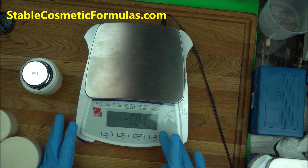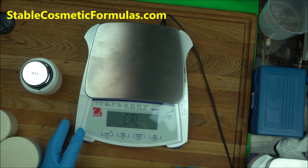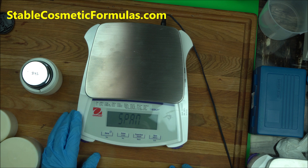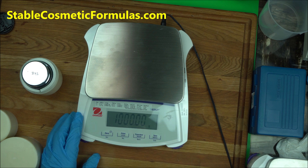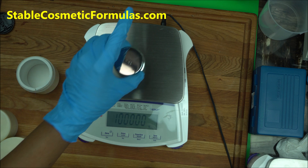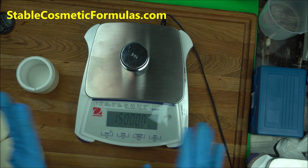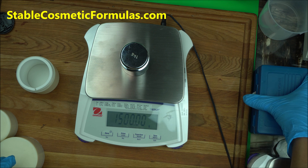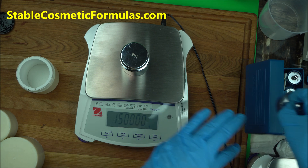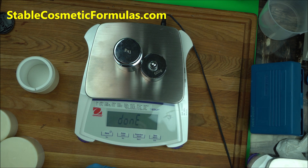Now for the second calibration: press the menu button again until you see 'CAL,' press zero for yes. It will ask 'Is this span?' — press no. Then it asks 'Is this linear?' — press yes. It will now tell you to put 1000 grams, so place 1000 grams on it, then add another 500 grams to make 1500 grams total.